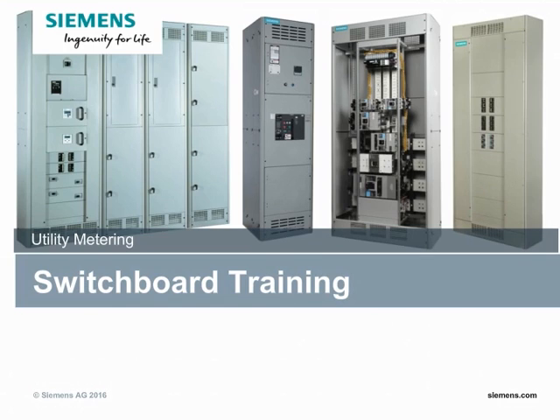Hello everyone. Welcome to today's session on switchboard training. My name is George Roscoe. I'm the product manager for switchboards and power panels. Today's topic will talk about utility metering and switchboards.